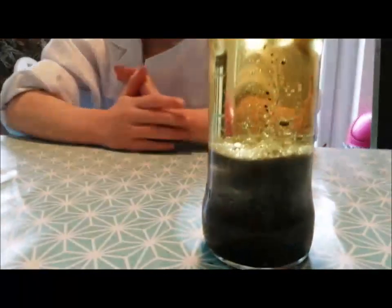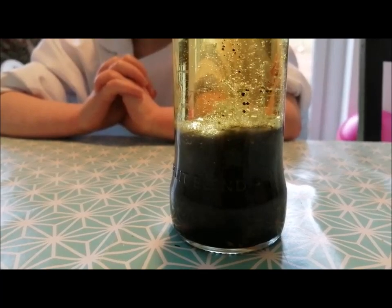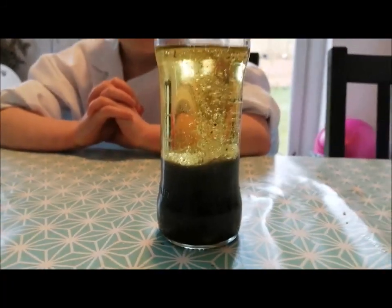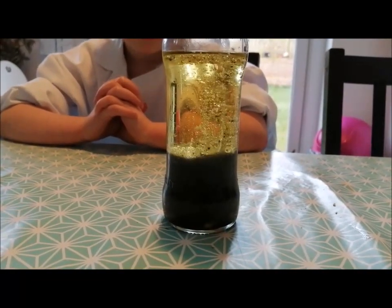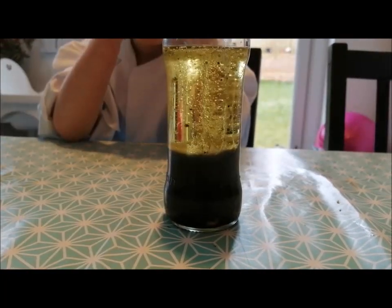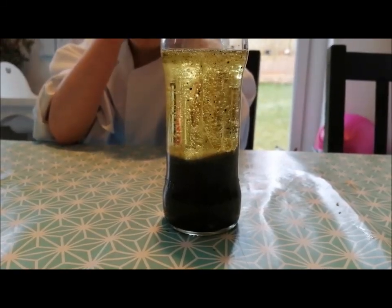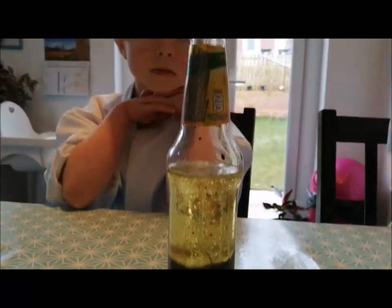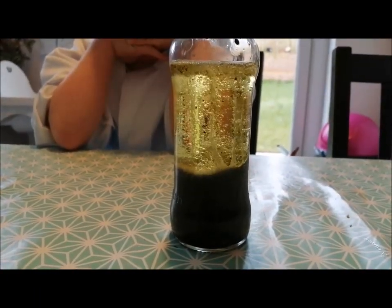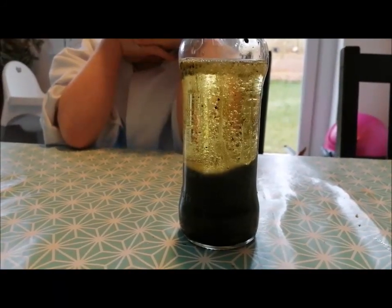And when the tablet reaches the water, it starts to bubble. And what those bubbles do is some of those bubbles collect some of the food colouring, and that takes coloured bubbles up to the surface through the oil. And then those bubbles of food colouring release the gas inside them at the top of the oil, and that gas goes out the top of the bottle. And then the food colouring drops back down to the bottom, through the oil to the water, where it collects more bubbles.